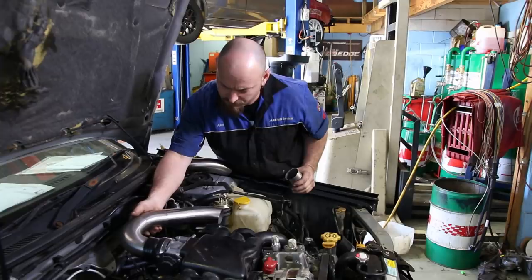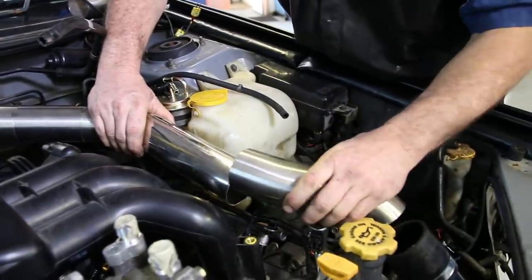Our cold-side intercooler piping can then be roughed in using what should look like a very familiar process.